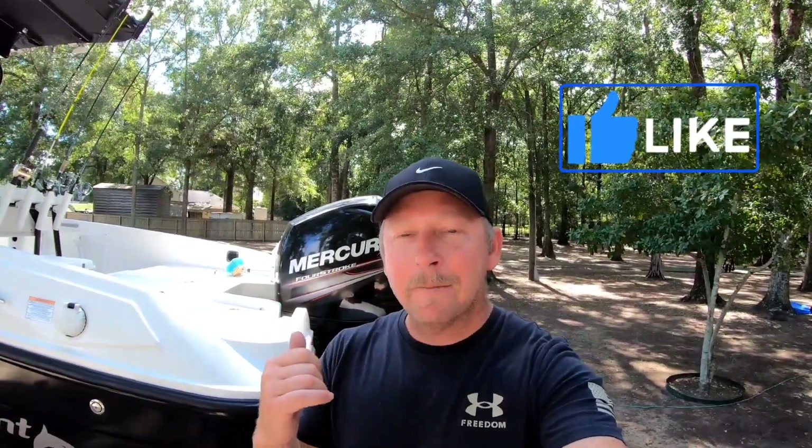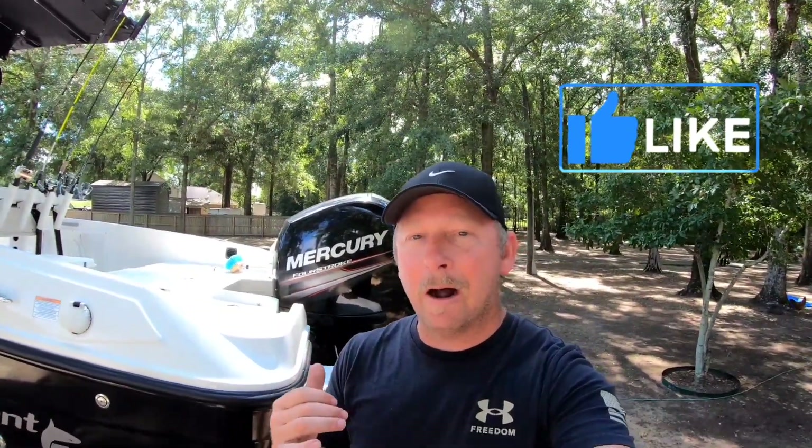What is going on guys? My name is Paul. This is 251 Reelin. If you're new to the channel, welcome. Today I'm going to show you how to troubleshoot a bad alternator.